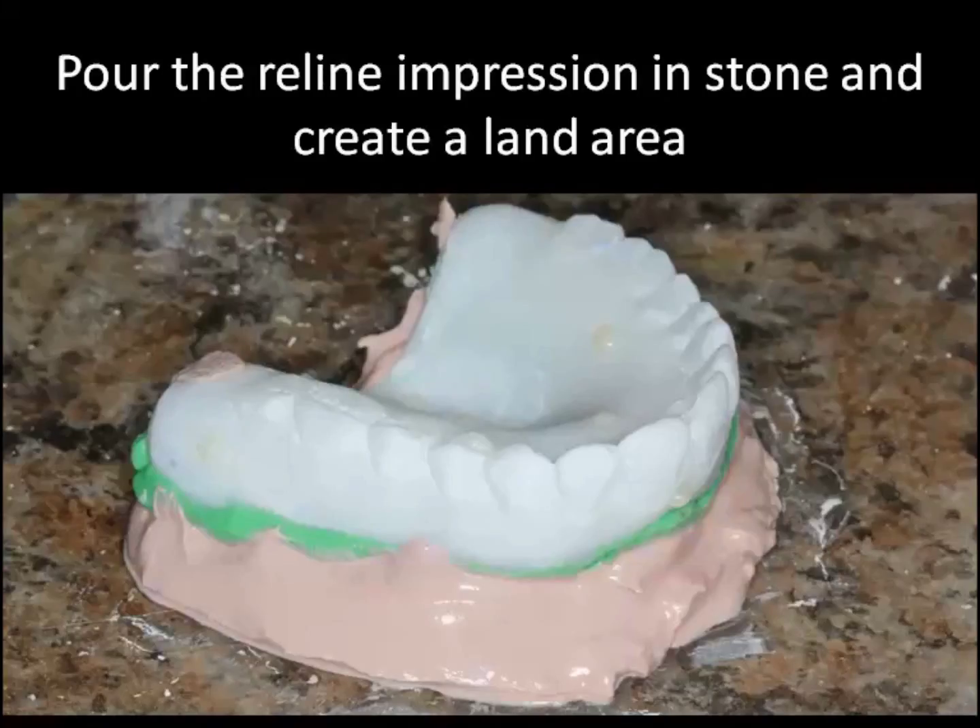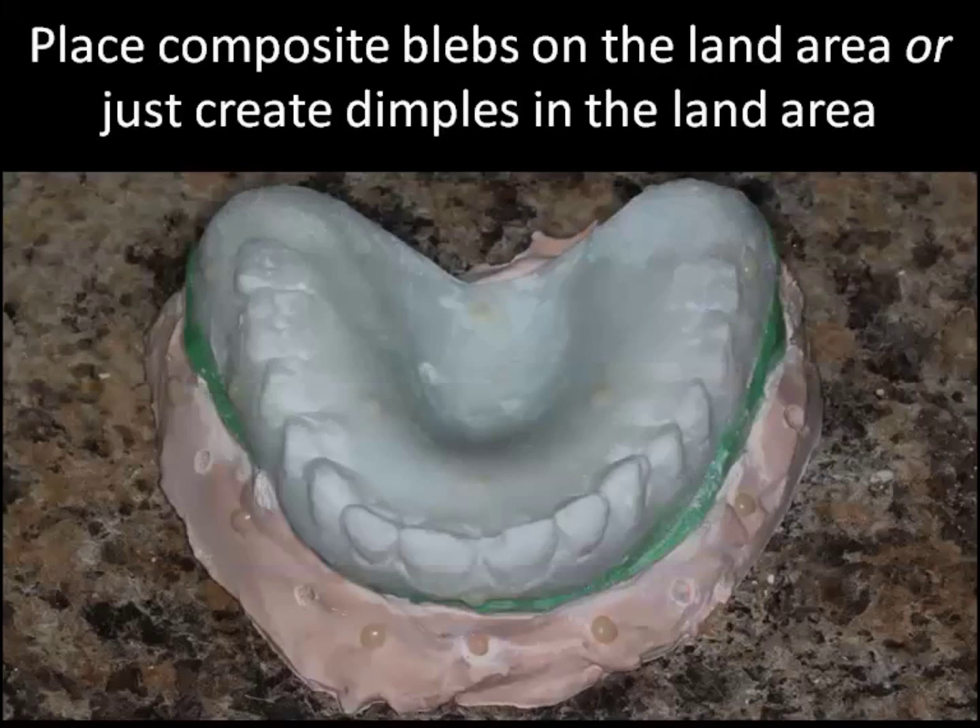You'll scan your patient with the radiographic denture in the mouth, then take the denture out and pour it up in stone as you can see here. Make sure when you pour this that you do create a land area all around the denture. We're going to allow that to set, and then once we have that model set we're going to come back and place some flowable composite blebs on the land area.